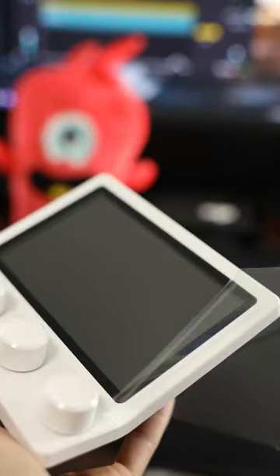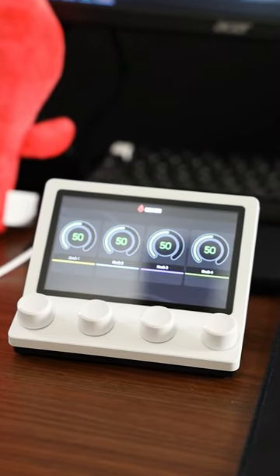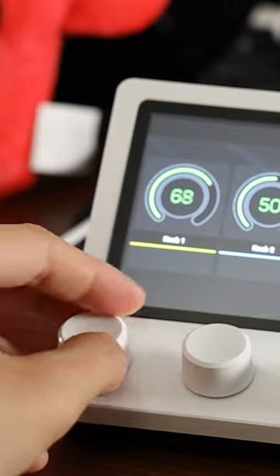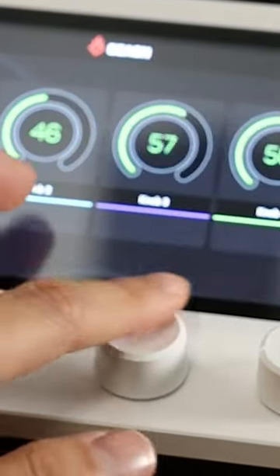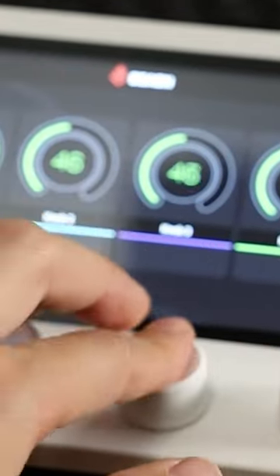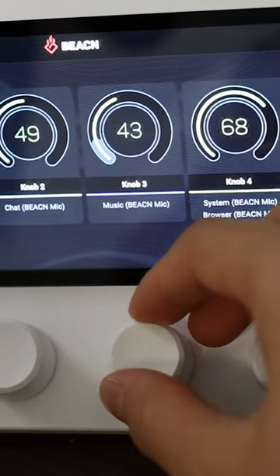What a nice peel. So what does this thing do? It lets you control different parts of your volume, whether it's music, your browser, your chat, your system, whatever it is, you can change all of those things separately. And you can mute just by clicking the knobs really fast. And the power, it feels so powerful.